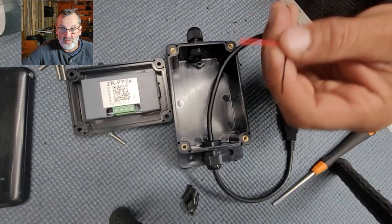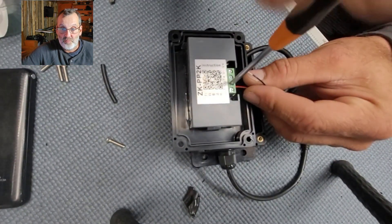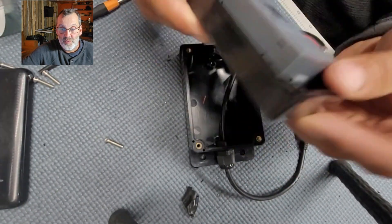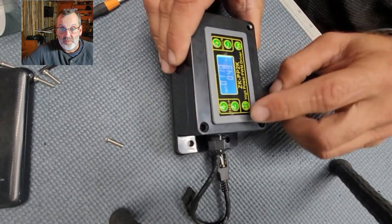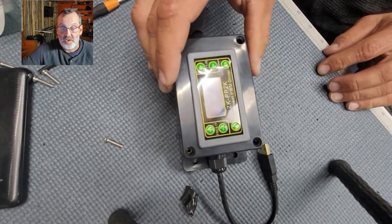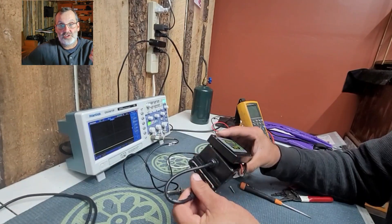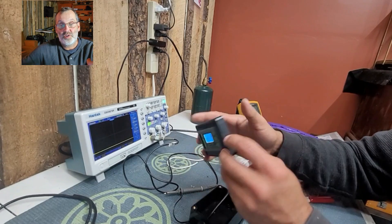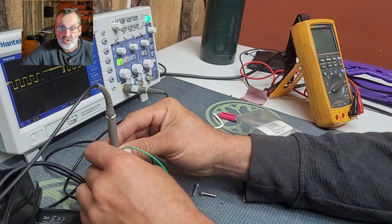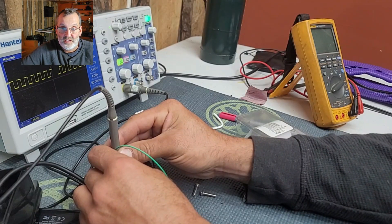I knew the black and white were the power wires. Now you'll see me stripping it and putting it into the power input — plus and minus — of the ZKP2K, then I plug it into my battery, turn it on, and check that it's working. By the way, you can plug it into a cigarette lighter in your truck, into a computer — it's really versatile, any USB will work.